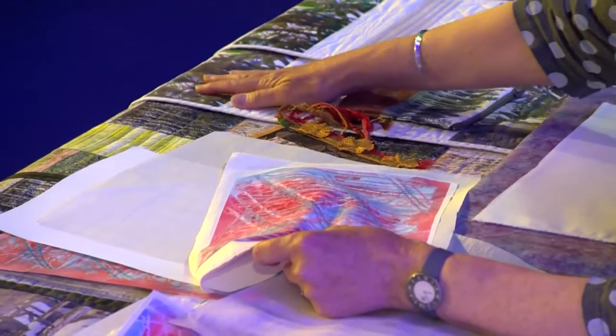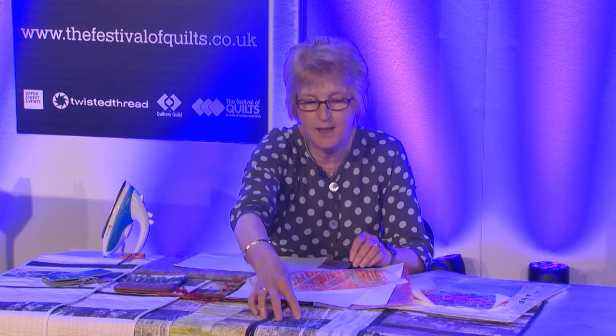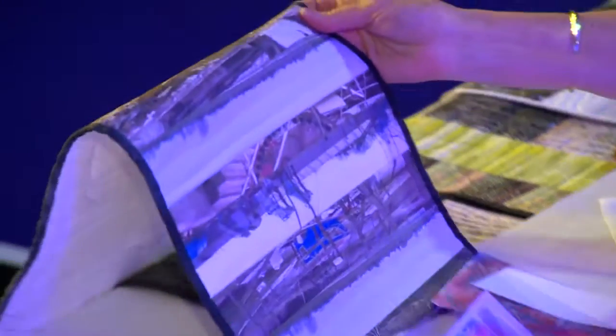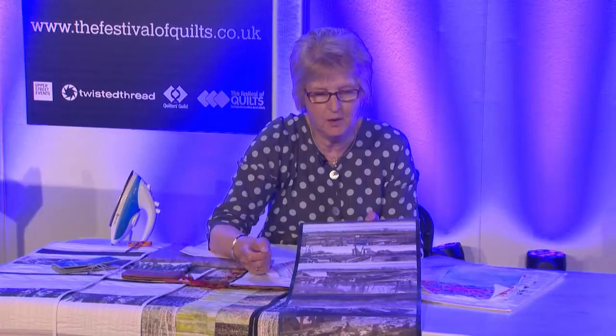For example, in this quilt here which was made following a visit to Singapore — where I've taken photographs through the little windows in Raffles Hotel — I've incorporated it into the piece of work. On these pieces here you can see that I've incorporated it with other screen printed fabric, and this one is images of Kings Lynn in Norfolk showing boat scenes in the river.